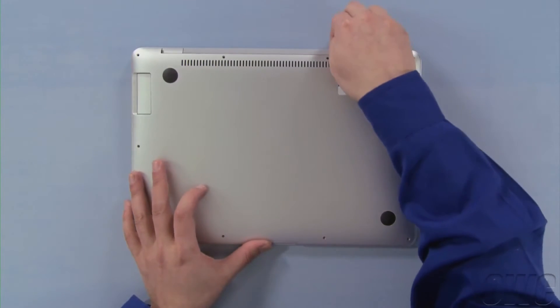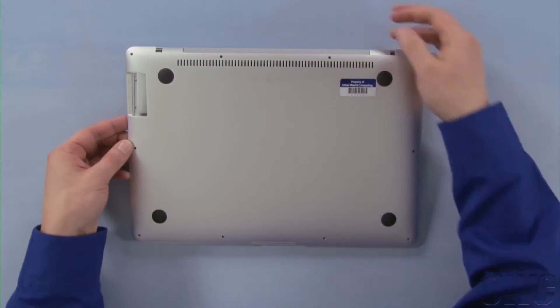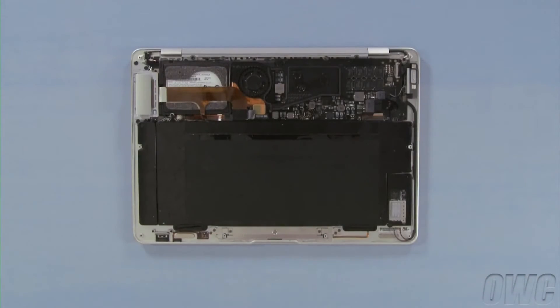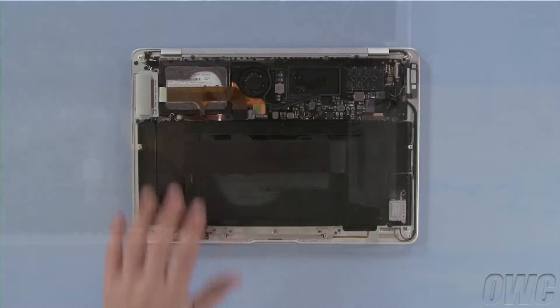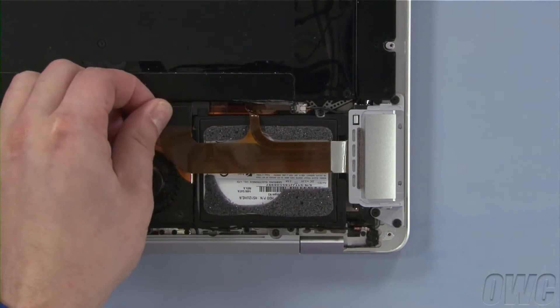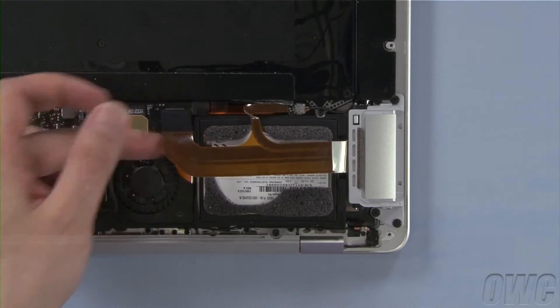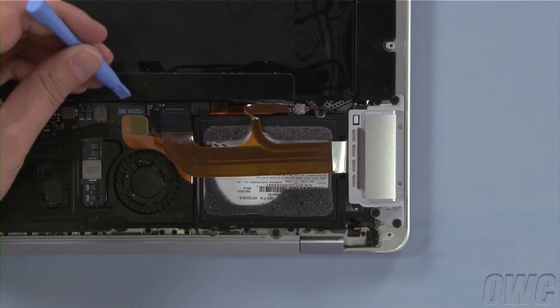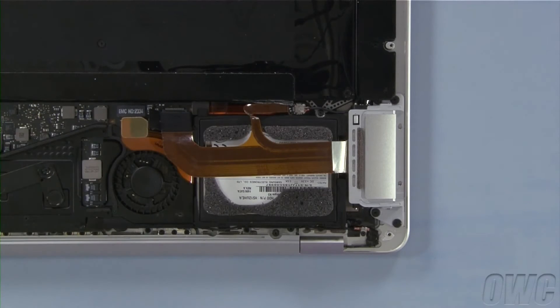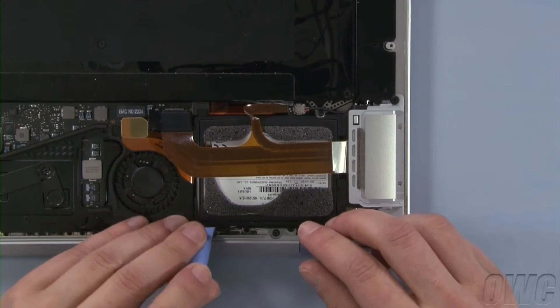Once all the screws have been removed, you can lift off the back plate. The drive is located in this area. Disconnect the port connector by lifting up on the little tab. Then, disconnect the drive connector by lifting straight up on it. You may want to use a nylon pry tool to do so. Next, carefully extract the microphone cable from the routing clips on the side of the drive.